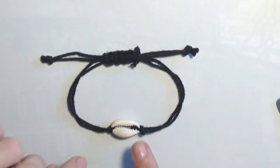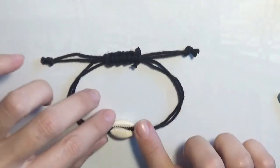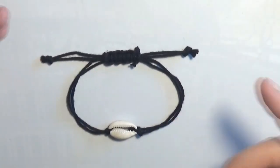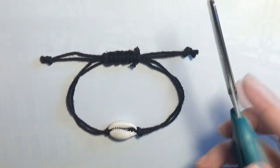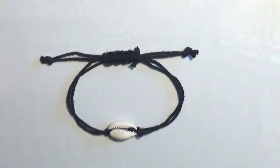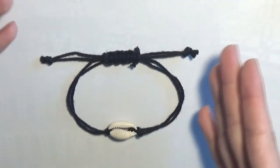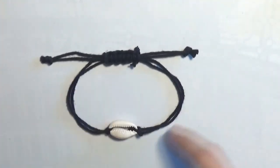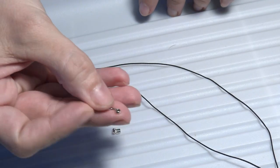Now I have finished the anklet — the cowrie shell surf anklet. As you can see, the only tool I needed for this anklet was a pair of scissors, and to make it I only needed the shell and a bit of cord. I will now show you how to make an anklet using a metal link.